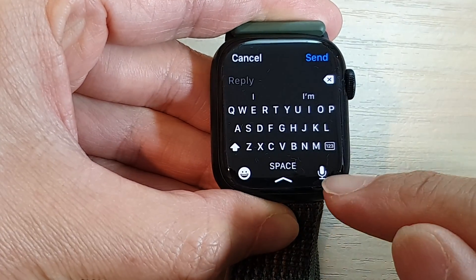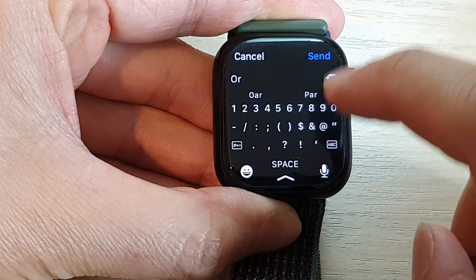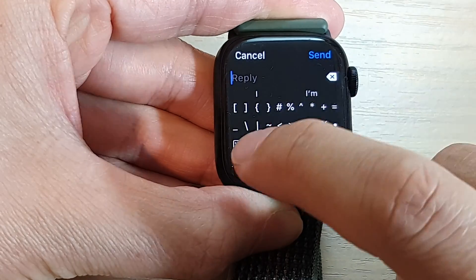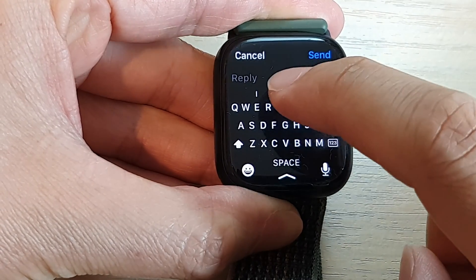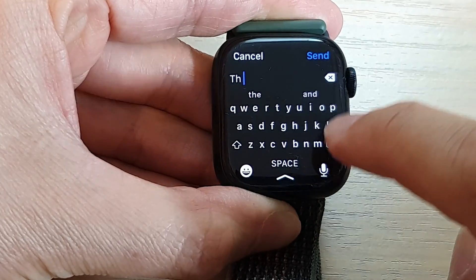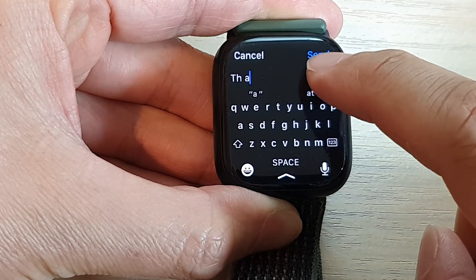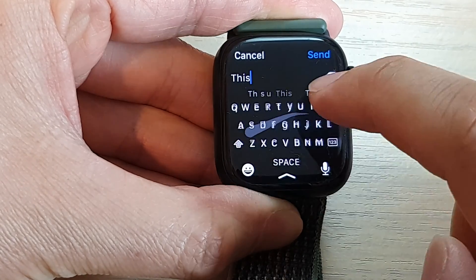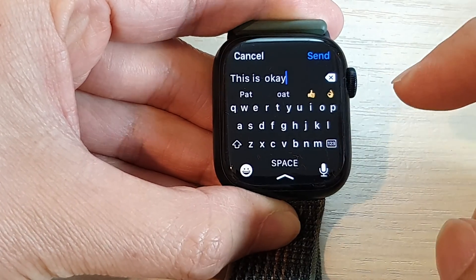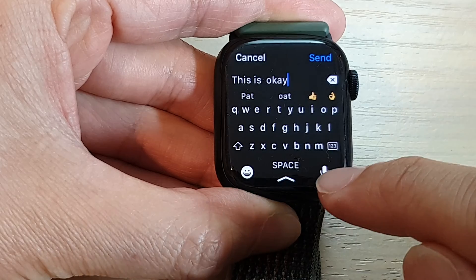Or you can tap on the reply text box and reply using the keyboard or microphone dictation. The keyboard is quite small so it's quite hard to type. You can switch to a swipe keyboard which is a bit better, but an even better option is to use the microphone dictation.